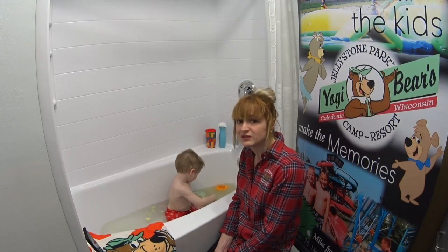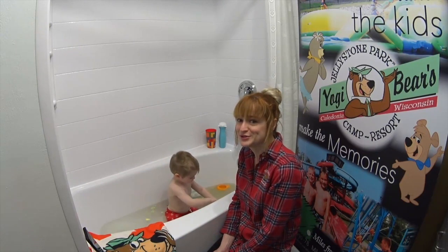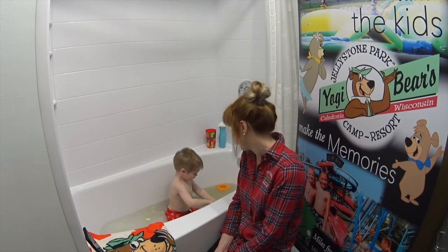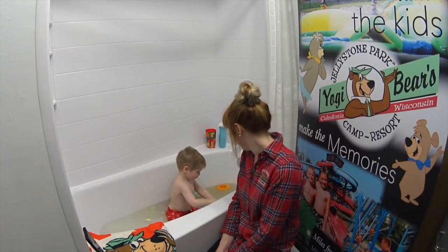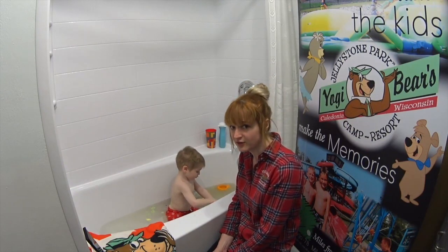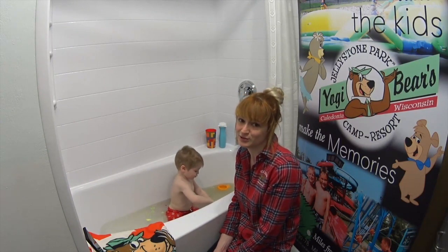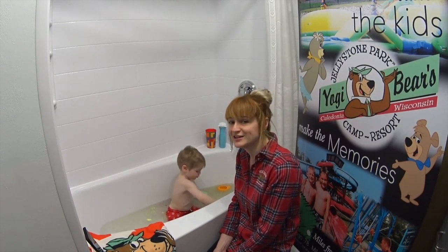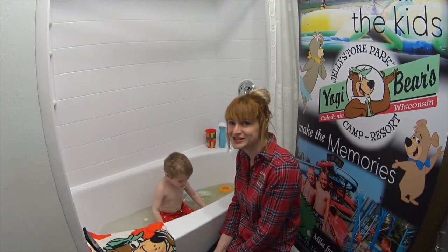My little guy loves bath time. This is of course going to add on time to our normal bath schedule — I have an odd feeling he's probably going to be in here for a good 45 minutes. But it'll keep him busy — lots of fun, be creative, get messy, just what your kids love to do. Thanks for joining me today, hope you have fun participating in this fun crafting activity at home. See you later!